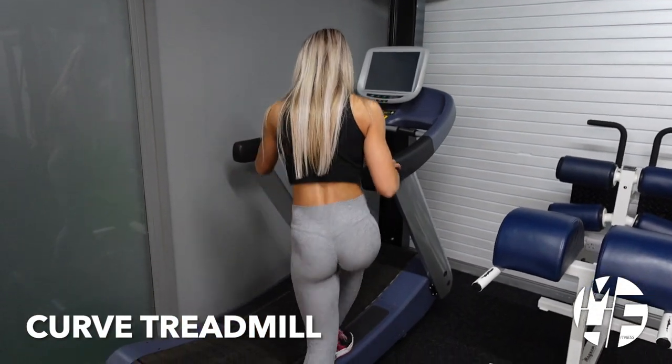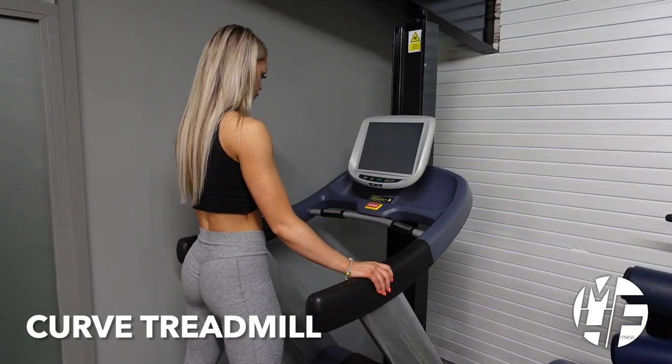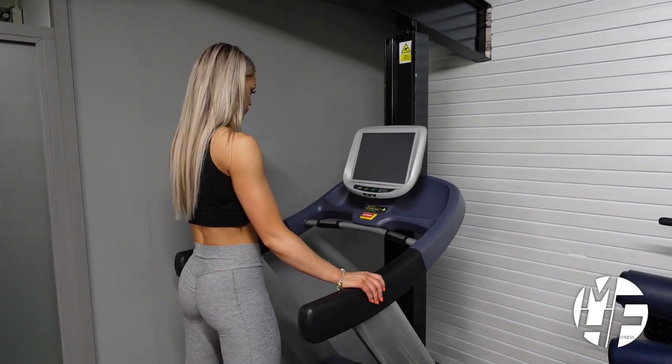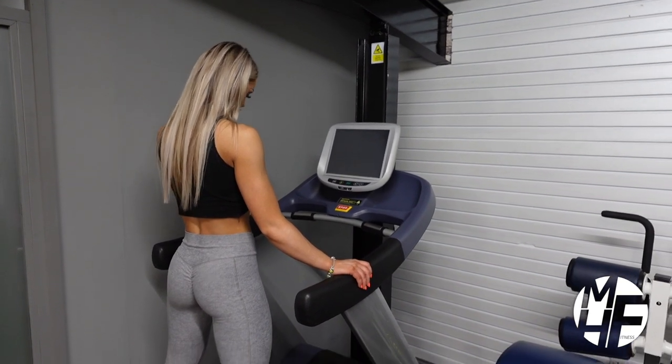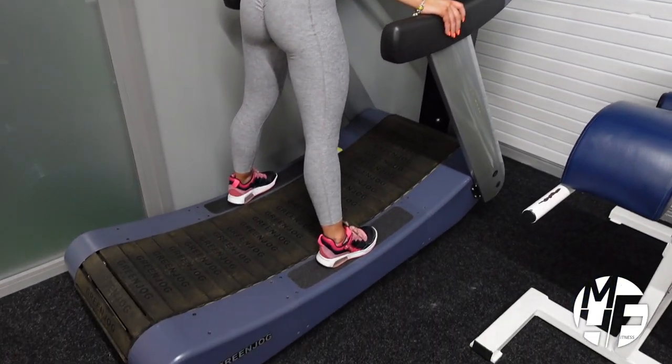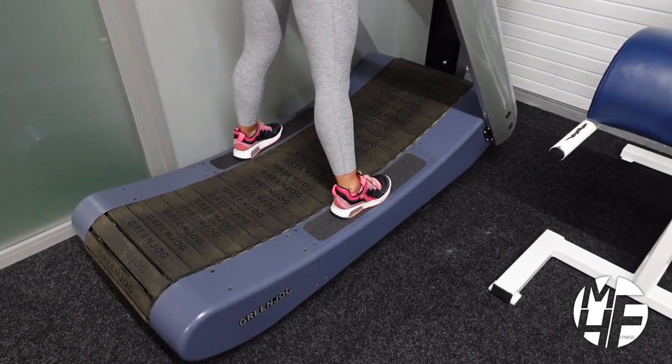This is a slightly different version of a treadmill in the sense that it's self-powered — it's not plugged in. It doesn't increase speed by pressing a button; the faster you run, the faster it goes. It's called a curved treadmill, as you can see from the shape of the deck.